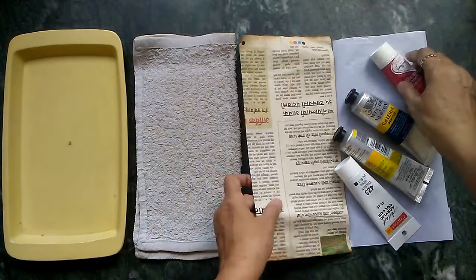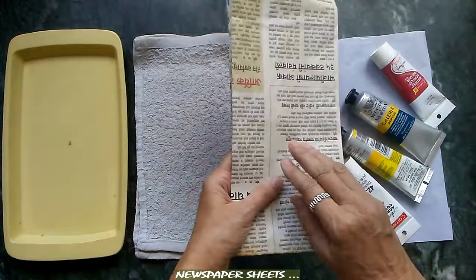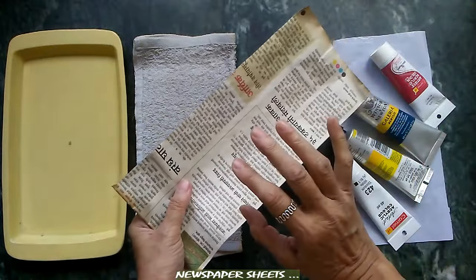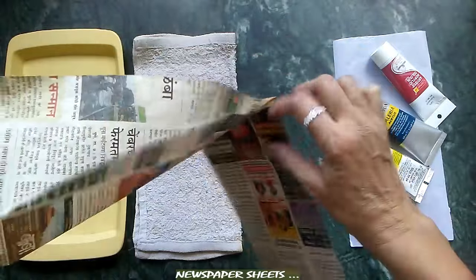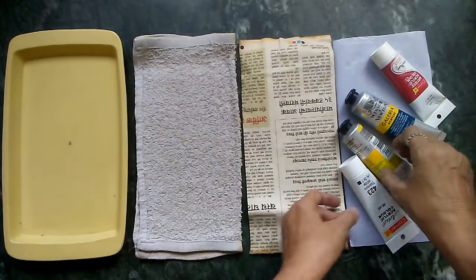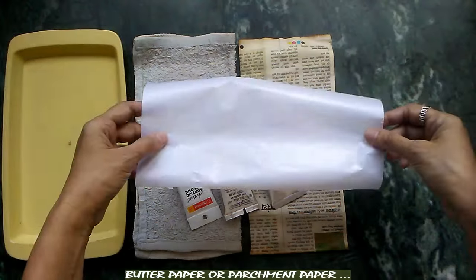Next, we require newspaper. The reason I use newspaper is that the paper is very soft, and once you wet it, it has a sort of absorbent quality and it stays soft, which is why it is very useful. I have a newspaper here which I have folded into four layers. You can also take four separate layers of newspaper, which will also work.